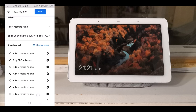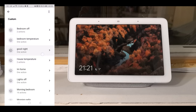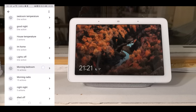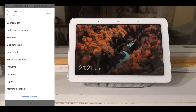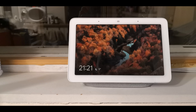Now all those routines have been added, click Save. I've now created a new routine called 'Morning Radio' — it now has more than 15 actions and goes up to 35%. Now we can see a quick demonstration of how the volume increases slowly rather than going straight to 35%.